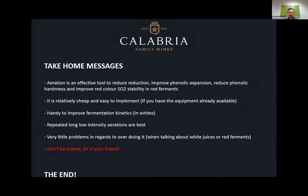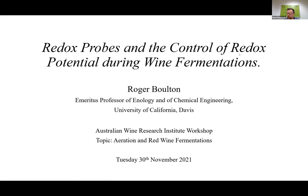Thanks, Jeremy. Our next presenter this morning comes from UC Davis, California — Professor Roger Baldwin. He will be presenting on redox probes and the control of redox potential during wine fermentations. Roger is very well known in the wine industry right across the world, with a very long list of honors and awards in enology and viticulture. He's investigated and researched the topic of aeration and brings his considerable experience and knowledge to today's workshop. Thanks for joining us — it's afternoon time in California and morning here in Australia.